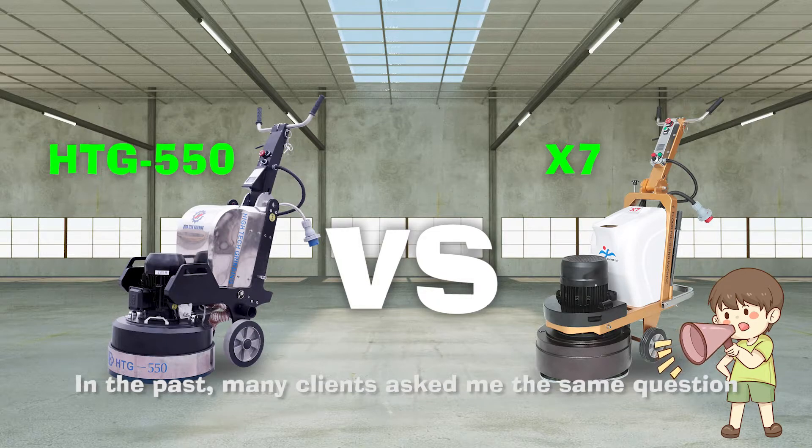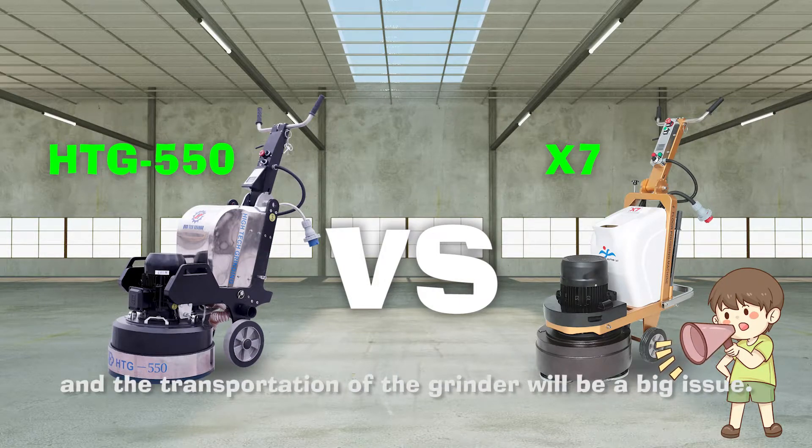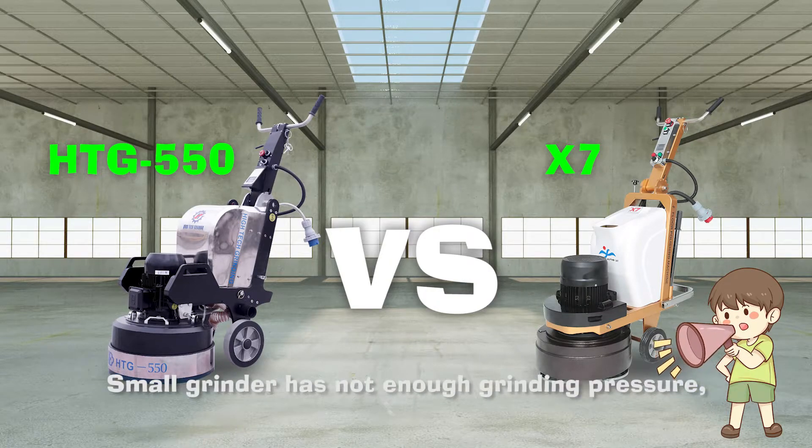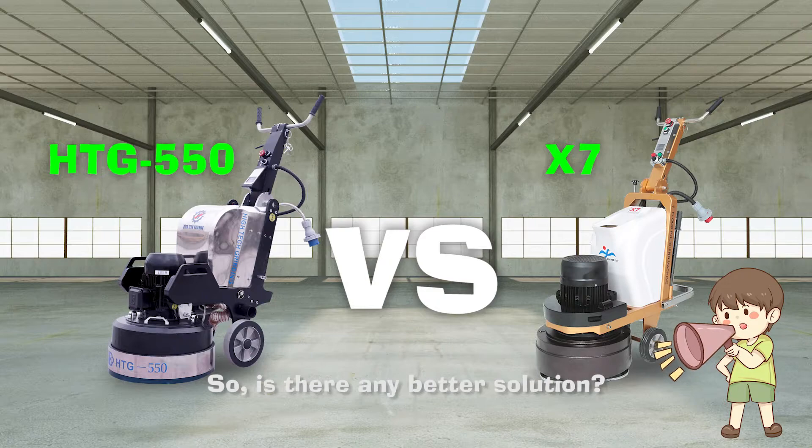In the past, there are many clients asking me the same questions. They said they only have one or two operators and the transportation of the grinding machine will be a big issue. A small grinder has not enough grinding capability, while a big grinder is difficult to lift — so is there any better solution?